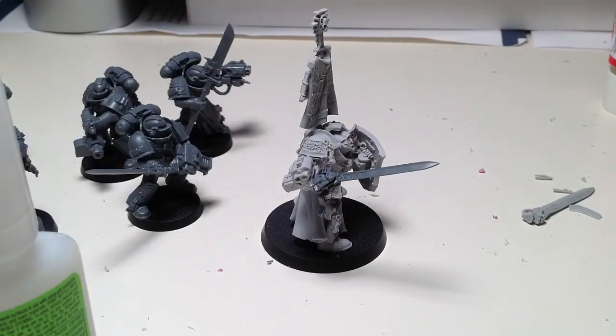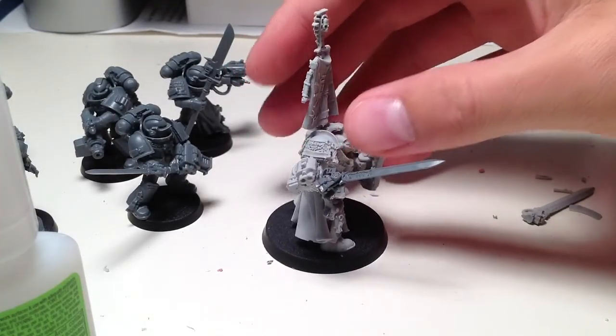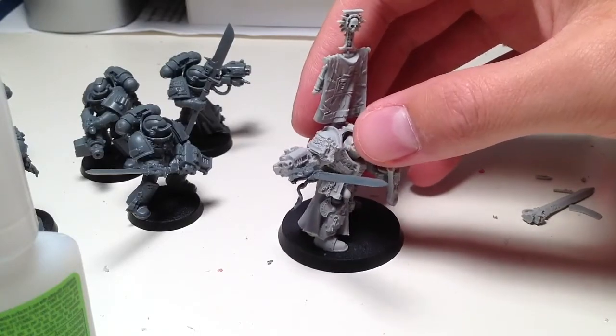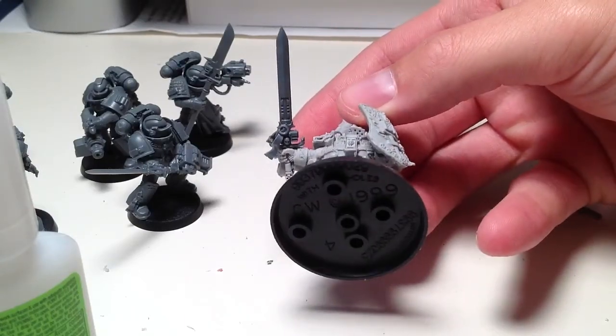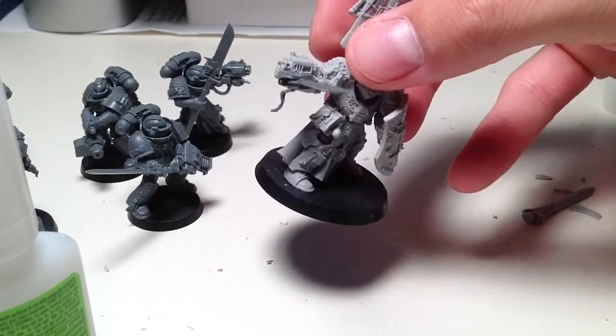What I did was I cut off part of the sword from the Terminator box, and I glued it on, and then I also attached a few purity seals to it, as you can see. I think it looked a lot better. It's straight, and the sword looks a little bit bigger.